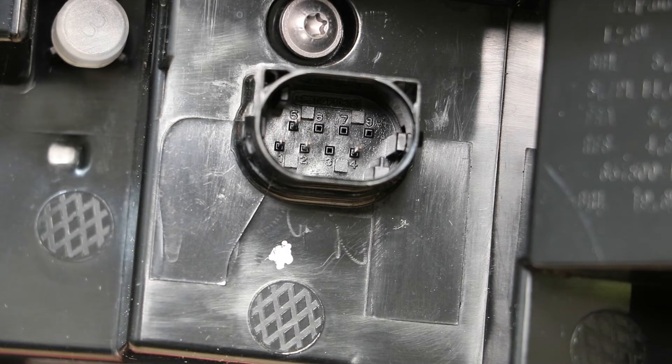Here is the main wire harness connector. The bottom row of pins is numbered 1, 2, 3, 4. The top row is numbered 5, 6, 7, 8.